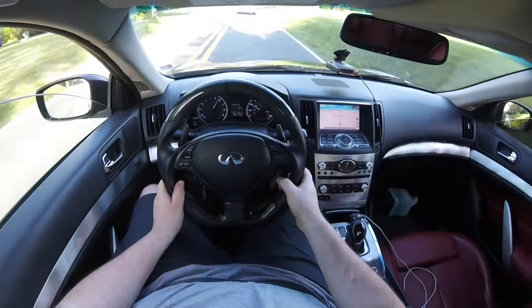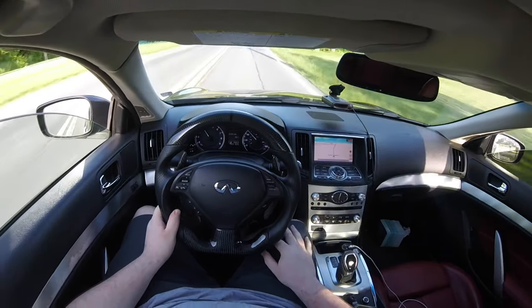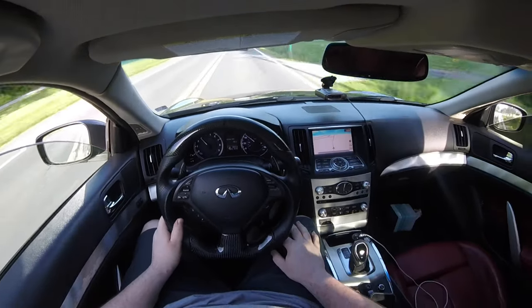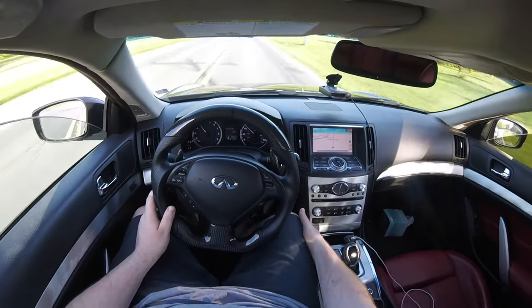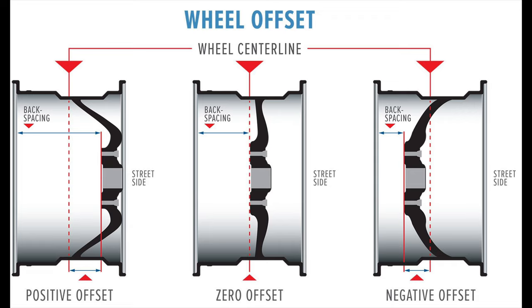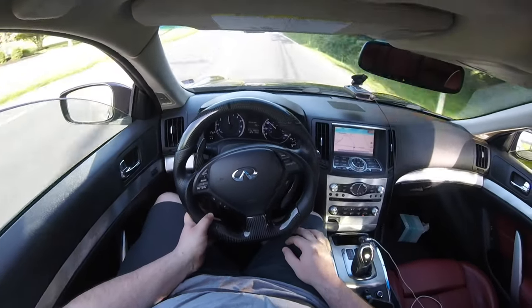A lot of people ask about the difference between negative and positive offset. OEM wheels are typically on the conservative positive offset side, meaning they won't be as concave or as flush. The lower the offset number, the more aggressive — the wheel will poke out more toward the fender. The higher the offset, the more conservative and tucked-in the fitment will be.